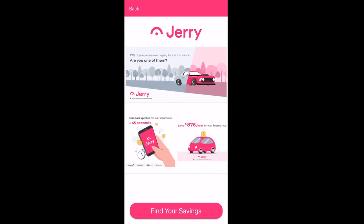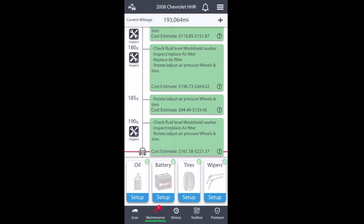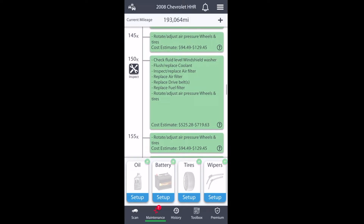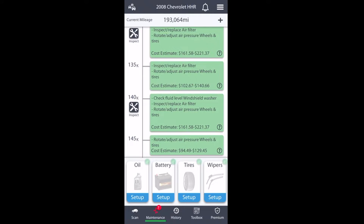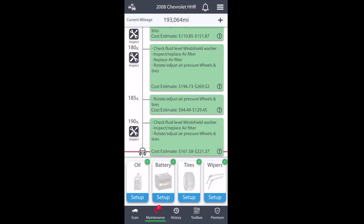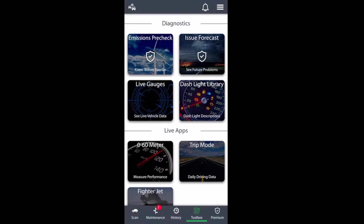This is Jerry — a car insurance feature through the app. You can also set up your vehicle's maintenance history and see what should have been done at specific mileage points. Another great feature on the maintenance page is you can set reminders for things like your battery or your tires to get them rotated or have a new battery installed at a specific time.